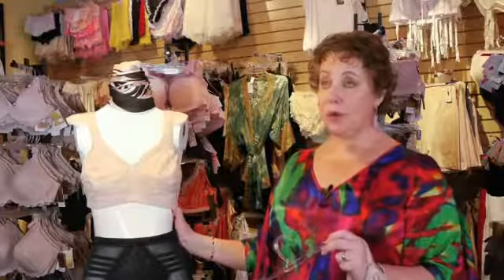You might be able to find them in a department store, but today, 95% of bras do have wires.